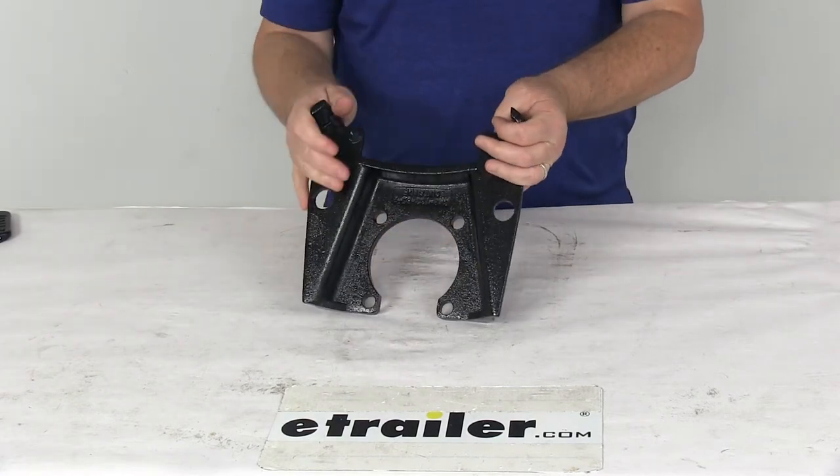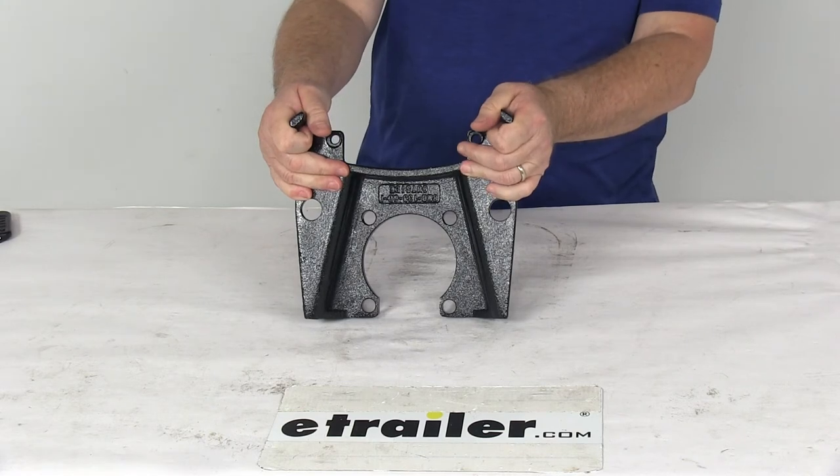That should do it for the review on the replacement e-coat mounting bracket for the Kodiak disc brake caliper on 8,000 pound Dexter axles.